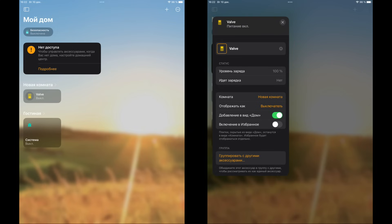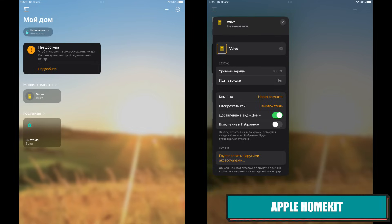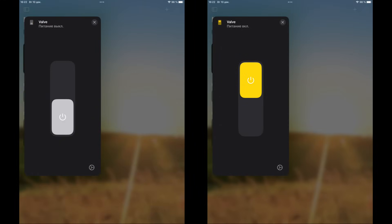The Acura M2 gateway, to which the actuator is now connected, works as a bridge with Apple HomeKit. The device appears as a switch in HomeKit, and battery level is also displayed in the properties. Control is basic — turning it on and off, including through a voice assistant.